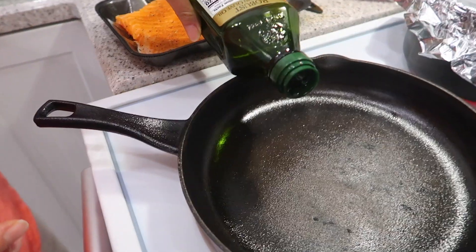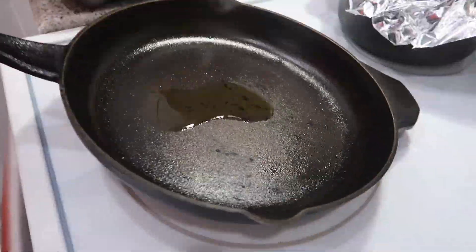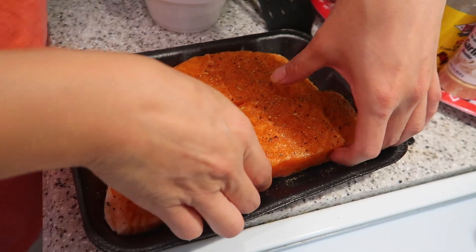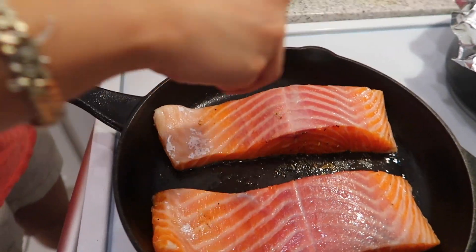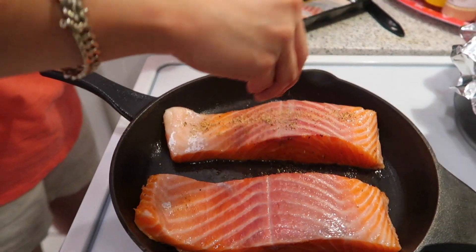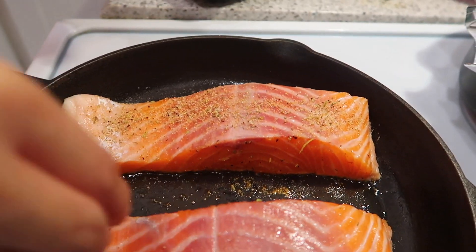Right now we're going to add the olive oil — just a little bit, a little bit more. Move it around. What you're going to do is lay the seasoned face down first, just like that. You hear that sizzle? There you go, face down. Then we'll season the other side right now. Look at that salmon — it's so fresh, got it today.